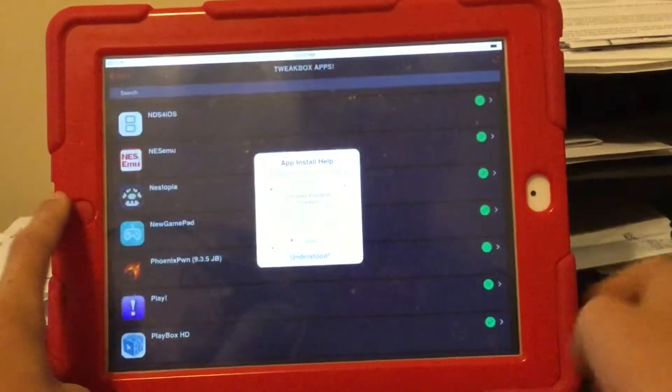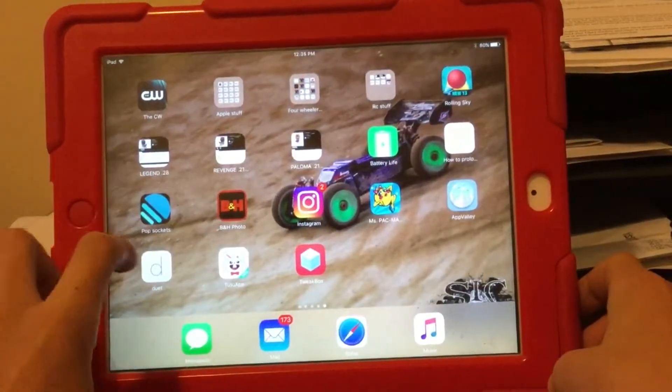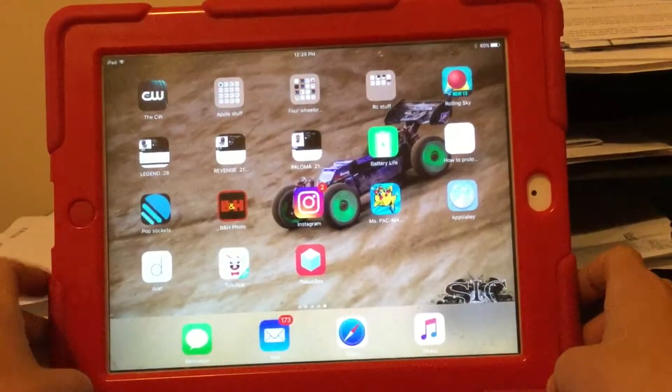Click install. It may take a second to pop up, but it should appear shortly.